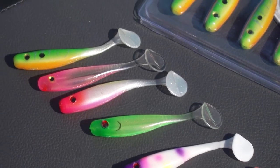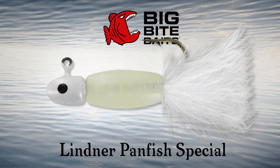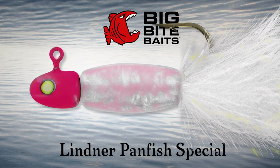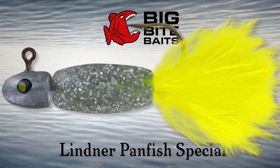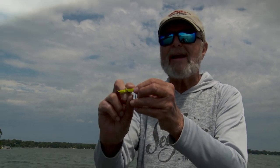They always ask us for ideas on new designs for smallmouth, for largemouth. And I said, what about panfish? Panfish is a big business. I got a bait I'd like you to consider. There's been baits similar to this on the market for a lot of years — marabou tail, leadhead, rounded body — a few manufacturers made a bait like this, but they never made it this small.